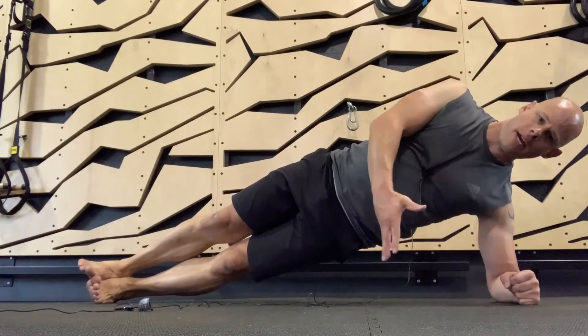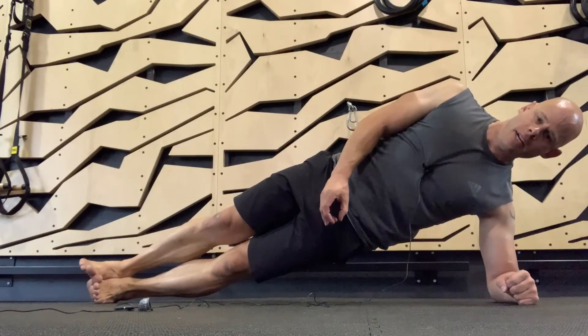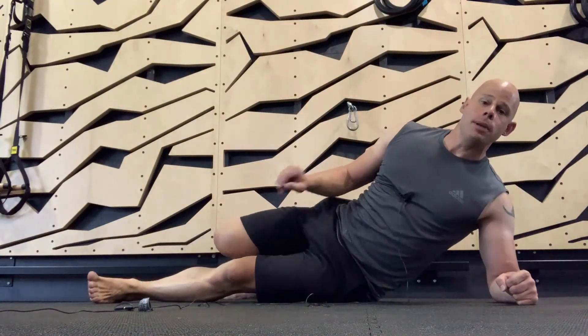Once again, trying to pull that arm down, feet close together, squeezing the whole side together as hard as you can, and then down gently, and repeat on the other side.